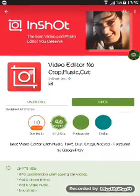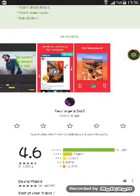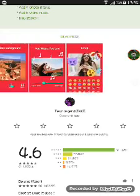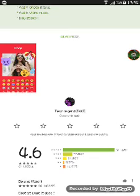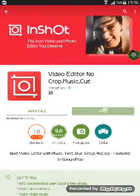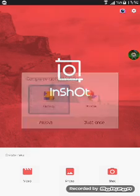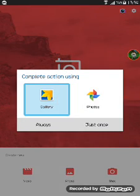So you go to InShot and this is the app I use to edit my videos. You have to know how to use it. Open it up, and then tap Video — yes, Video — then Photo, then Shots. Then click to your gallery and select your videos.